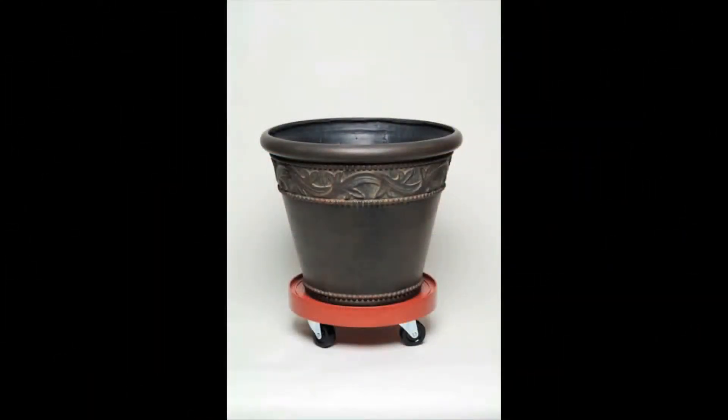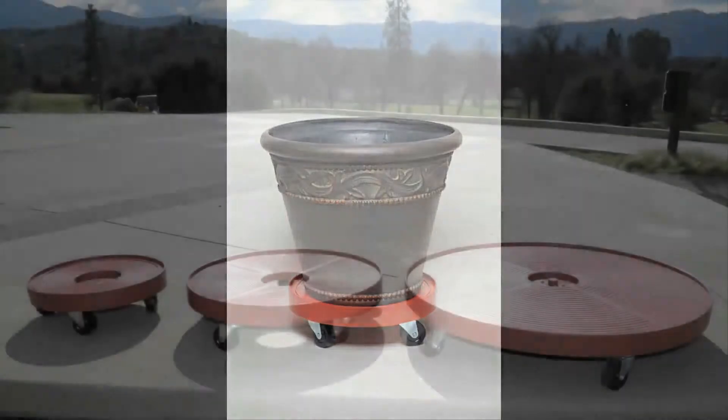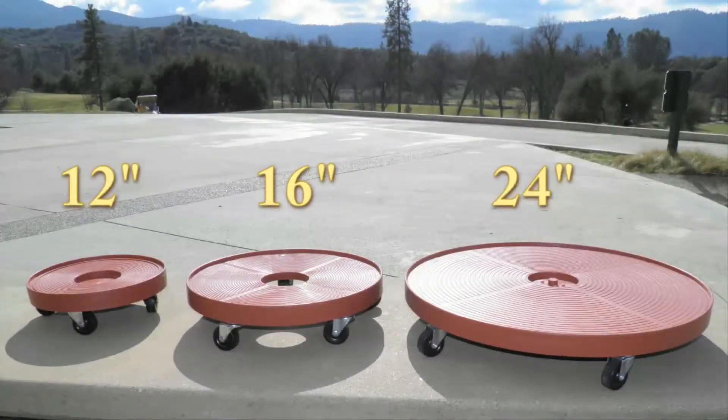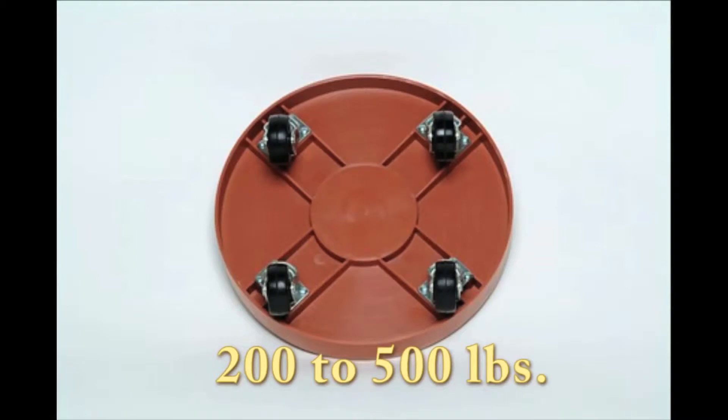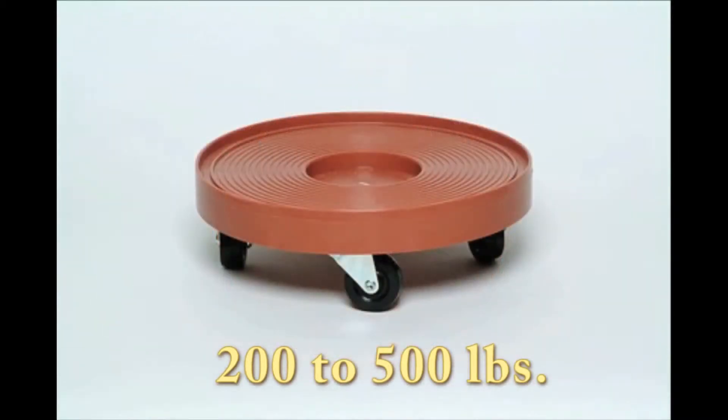These beautiful plant stands come in an assortment of colors and sizes. You can choose from a 12-inch, a 16-inch, or a large 24-inch diameter plant stand depending on the job. Each plant stand can hold from 200 pounds up to 500 pounds of weight depending on the size.